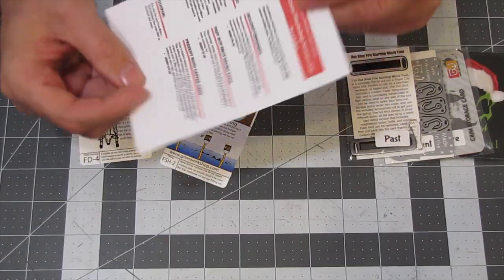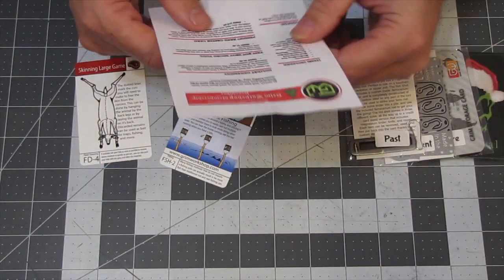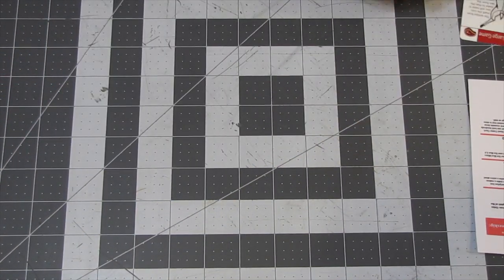So here's our card. As always, I'll take a still shot of this and put it in the video somewhere. We have the past, present, and future cards, and a couple of little cards here.